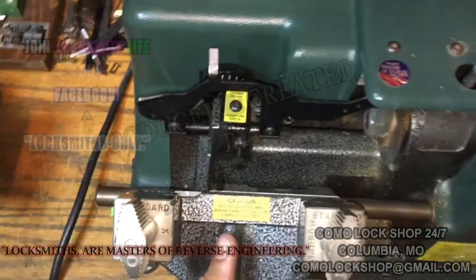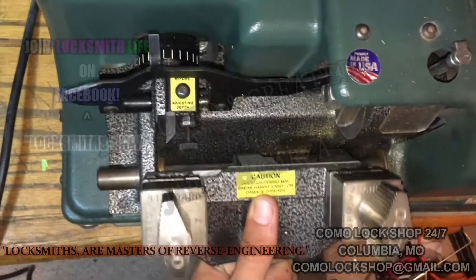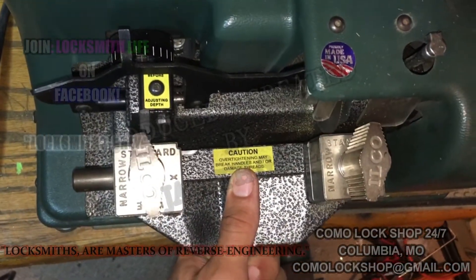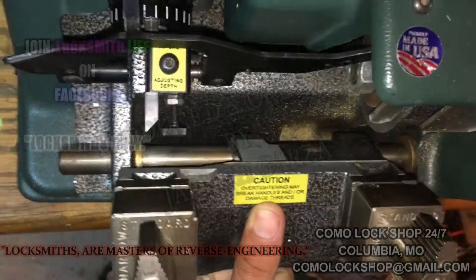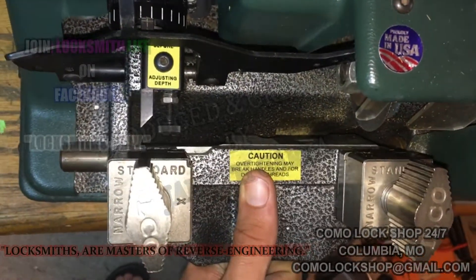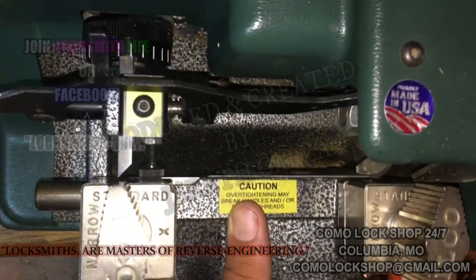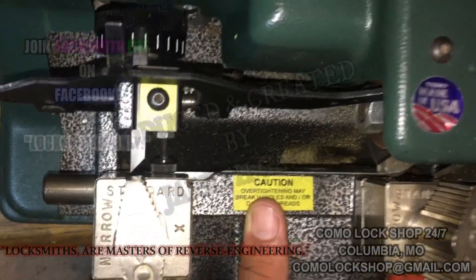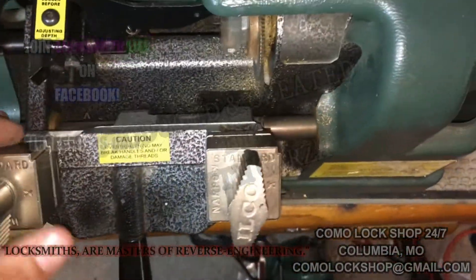With a manual machine, you are able to correct depth of cut just by not sinking the tracer all the way in. Or you can also make it a little too deep if you want by really forcing the key carriage into the tracer as you copy. That will produce a deeper cut.